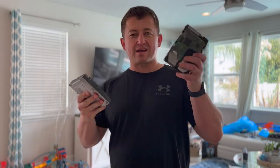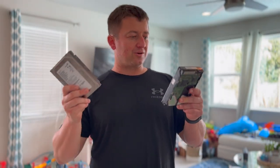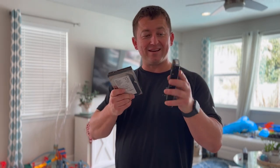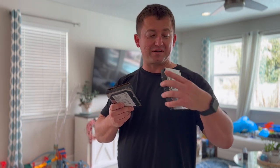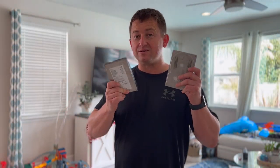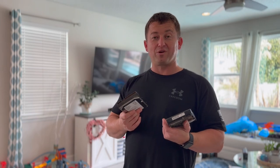Hey guys, John the Pilot. If you guys have old hard drives sitting around your house, I think I found the answer to access the data on these things — a little device I found on Amazon. It's a SATA to IDE USB 2.0 adapter. It worked pretty well.